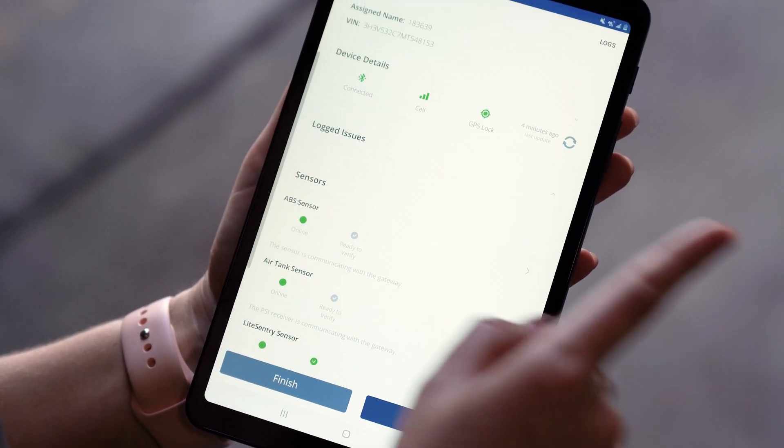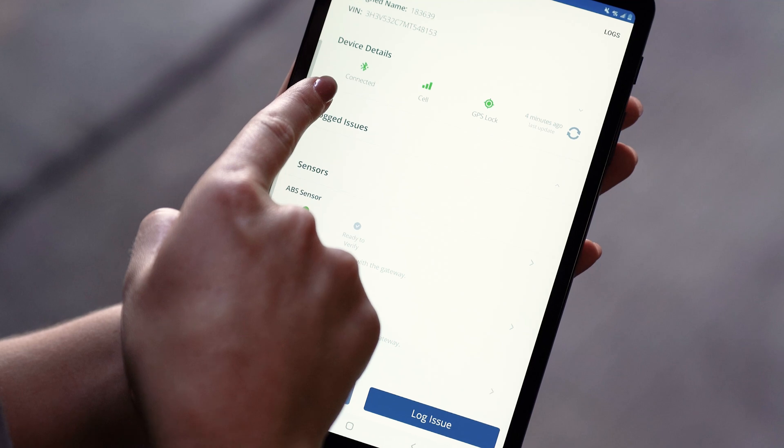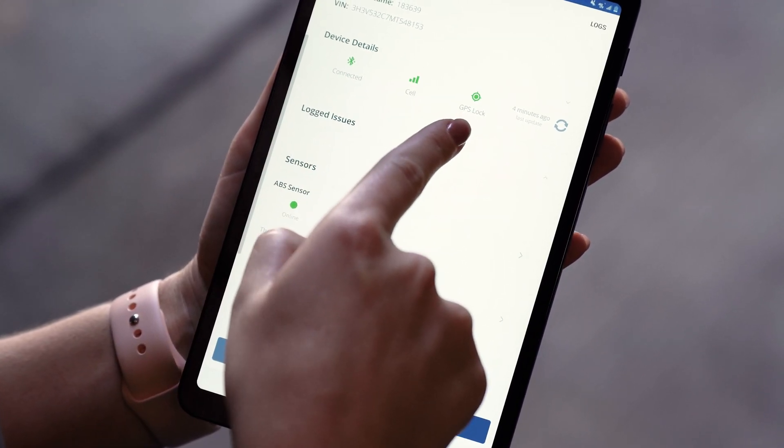Now we're ready to verify our sensors. First, we're going to make sure that the device details are all communicating: Bluetooth, cellular, and GPS lock.